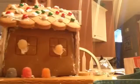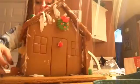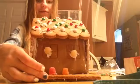And then here's the front — it's like that. And then here's my sister's side.